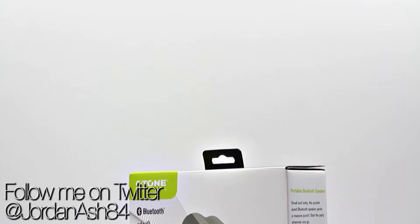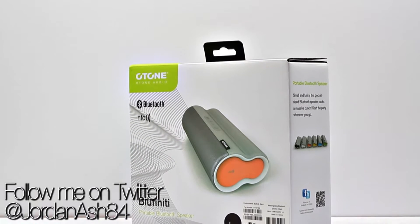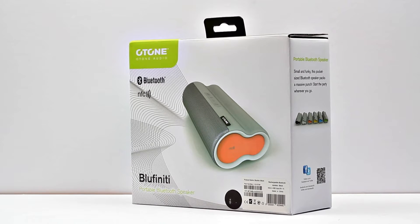Hey guys, welcome back to another video. In this one we're checking out a new product from O-Tone Audio — this is their Bluefinity speaker. This comes with NFC capabilities as well as Bluetooth and a 3.5 millimeter jack, so you've got any connectivity mode covered. It also comes in six great colors, so you can really tailor it to your own personal preference.